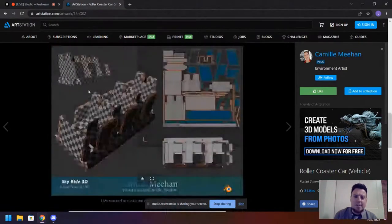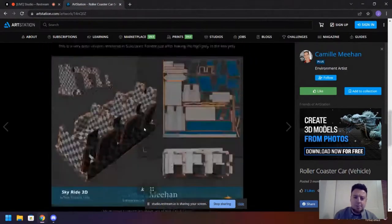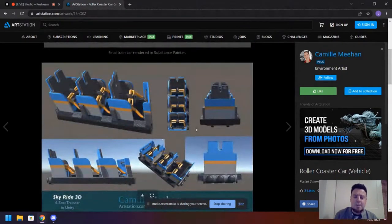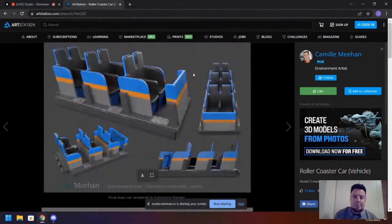These kinds of presentation shots are extremely important when applying for jobs. They show your high poly, your wireframe, your low poly with UVs, your textured asset in Substance Painter, and then the engine version of it. That stuff is super beneficial because it shows studios your full workflow and full process from start to finish, and gives them insight into how you approach this stuff.